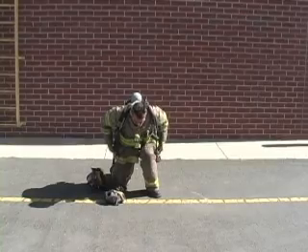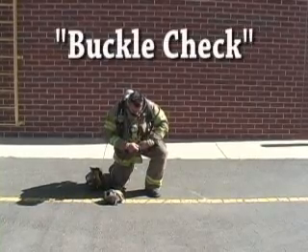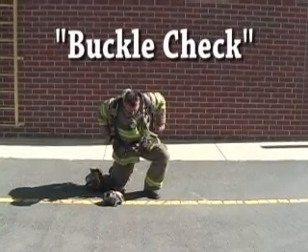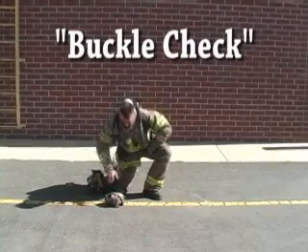The firefighter grasps the waist strap, secures the buckle, and verbalizes 'buckle check' while tugging on the buckle to ensure it is locked. The waist strap is then tightened by grasping the adjustment straps on each side and pulling them forward.